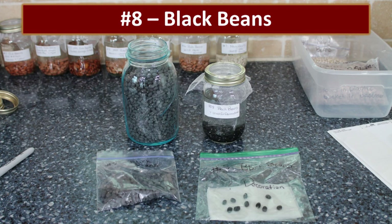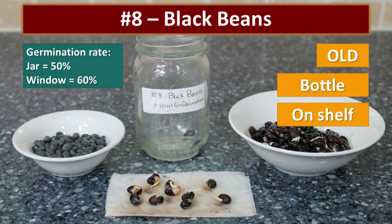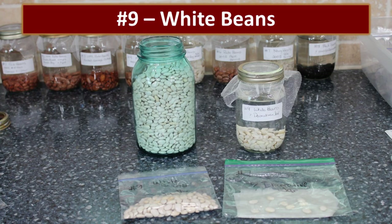Now, I'm kind of a geek — I really like the food storage look. I was gifted these beautiful antique mason jars, filled them with different dry goods like beans, and put them up on top of my kitchen cabinets because they're beautiful. These have not been stored in anything you'd consider good storage conditions, and I don't even know how old the beans were. The black beans — which germinate better than any other beans in our study — had a 50% germination rate in the jar and 60% in the window.